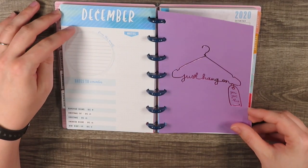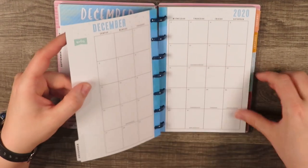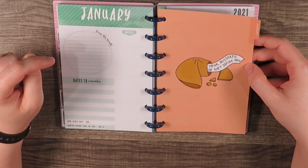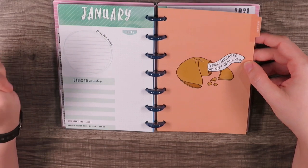We've got December and it's this nice blue color. This one says 'Just hang on, you've got this,' and I like it because it has a clothes hanger — I think that's cute. So we're now in January 2021. We've got this cute little fortune cookie that says 'Your mistakes do not define you.'